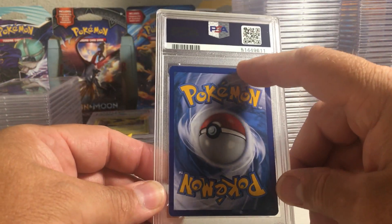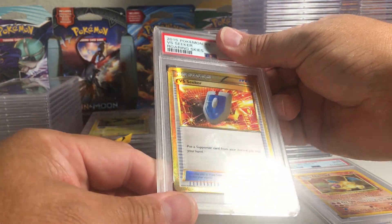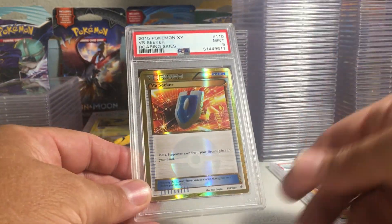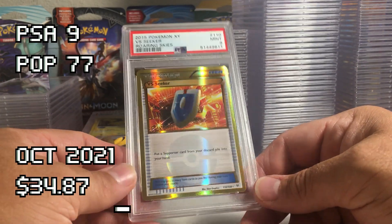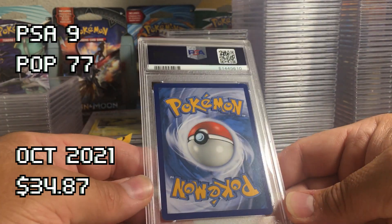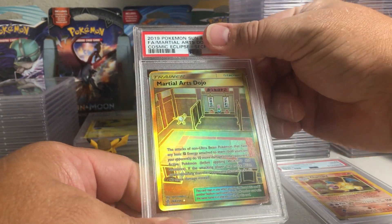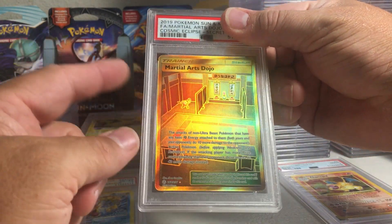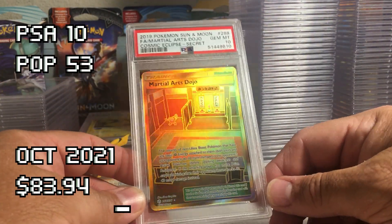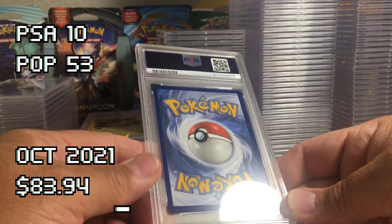This one has a white tip on that corner and a couple little white spots on the upper edge — VS Seeker from Roaring Skies. Since those others are getting nines I don't see why this wouldn't. Yep, PSA 9. This next card looks very good on the back — Martial Arts Dojo. I sent one of these in earlier and got a nine; this looks like a 10. Yeah, PSA 10, easy 10, very cool — from Cosmic Eclipse.